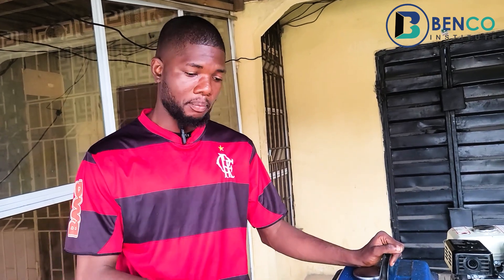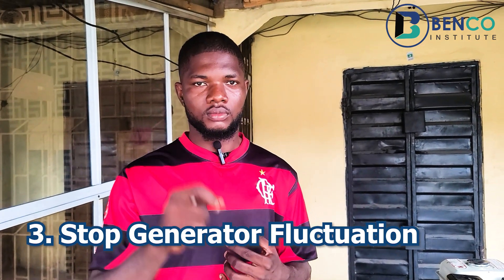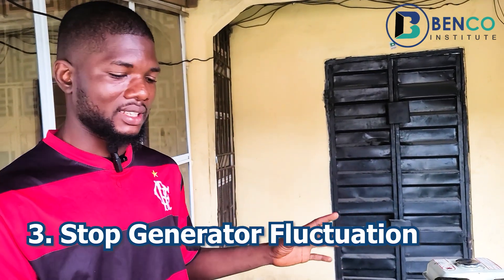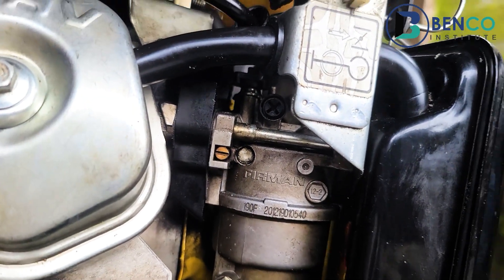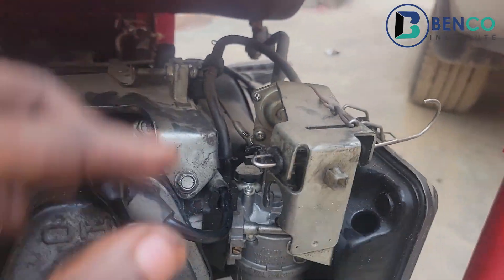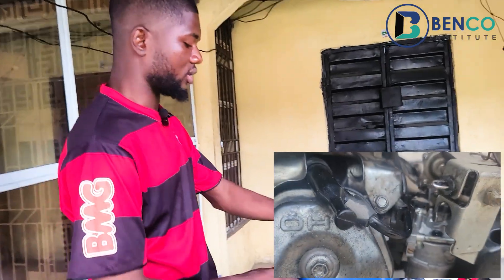Tweak number three: when your generator starts jerking and fluctuating — making an up-and-down sound — and you know you have fuel and everything seems proper, the best thing to do is remove the fuel jet. Take off that fuel jet, clean it up properly, as I've explained in my other videos. I guarantee that fluctuation will stop instantly. You can do this on an 8kVA generator or even a two-stroke generator.